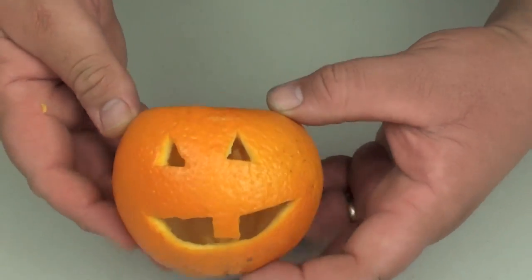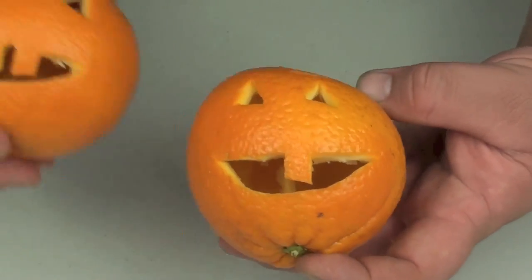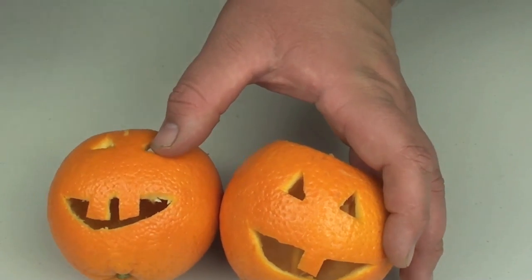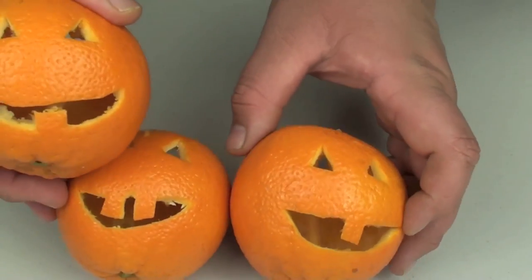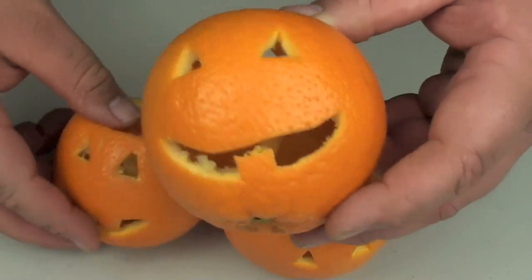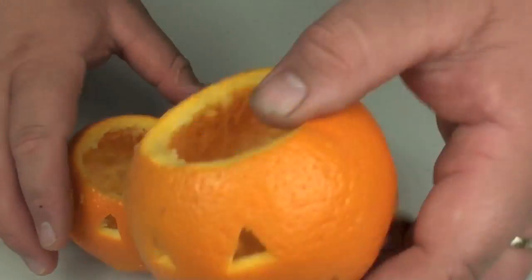Ok, there's your jack-o'-lantern! Now here's a couple more I've already prepared. So you can do different designs, different teeth — you can do pretty much anything you like. Any design you like, just be very careful because obviously you're using a sharp knife.